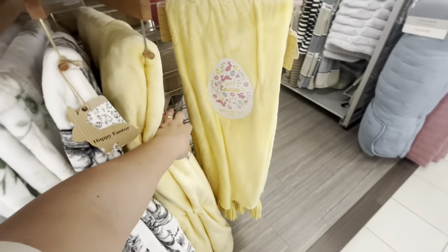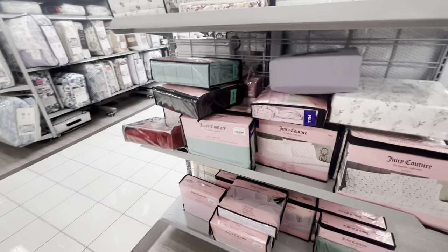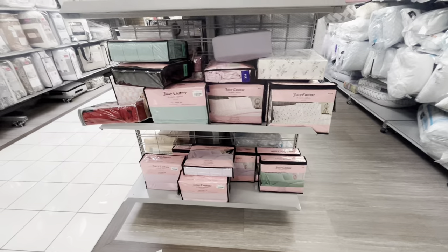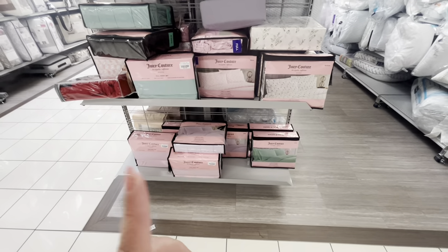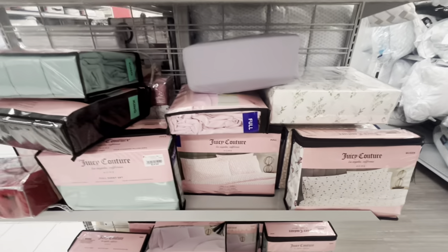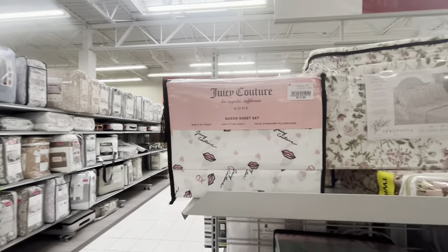Right here I found so many Juicy Couture bedding sheet sets! They're all Juicy — solid prints, king size $20, that's so good. Full size is $15. They also have printed ones — the lip one is cute, queen size is $18. They have a lot!